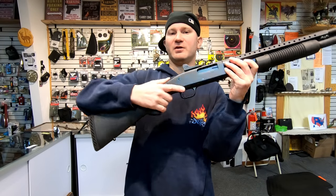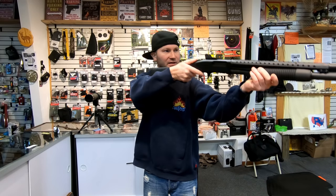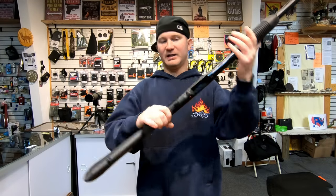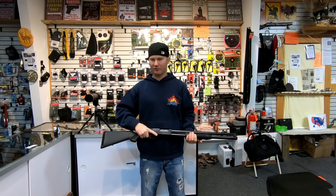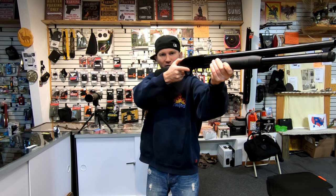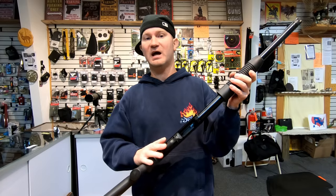Another big difference is the location of the safety. On the 500 it's a tang safety — probably the best place ever for a safety with this style of stock. As you come up into action your thumb slides off the safety and you're good to go. The Maverick 88 has a push-button safety up front. It's not that bad — your pointer finger would already be on it while walking. It also lets you run a pistol grip stock and it'll work great.